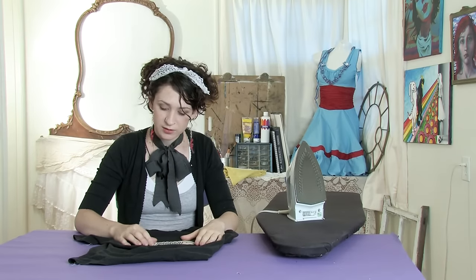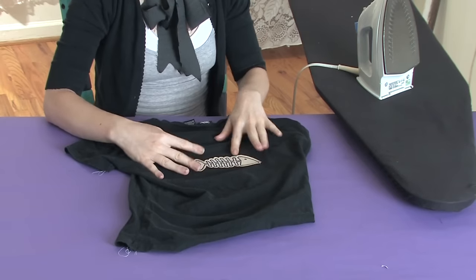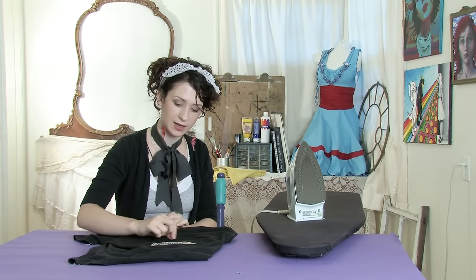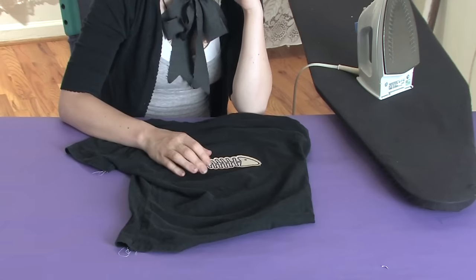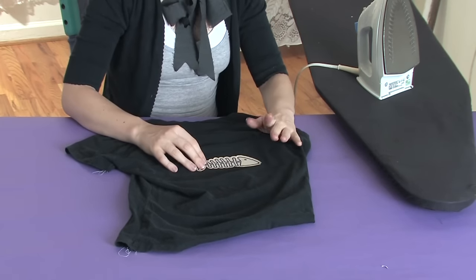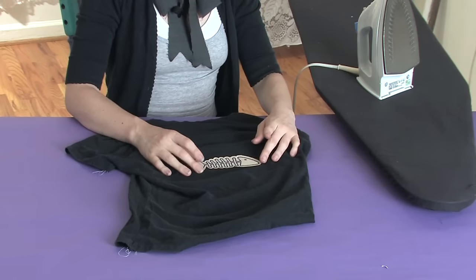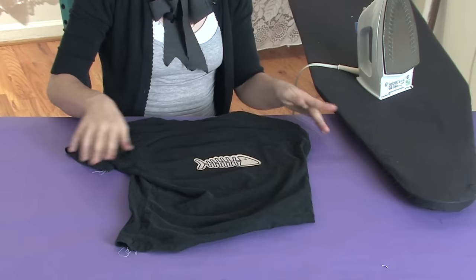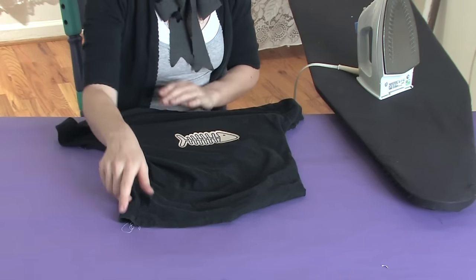If the edges seem like they're having a hard time sticking down, I would use a needle and thread and just take a little tack around the edge. I find that iron-on patches, although they work pretty well and are very easy, oftentimes are not as permanent as a stitched-on patch. Either which way, they're very simple to apply.